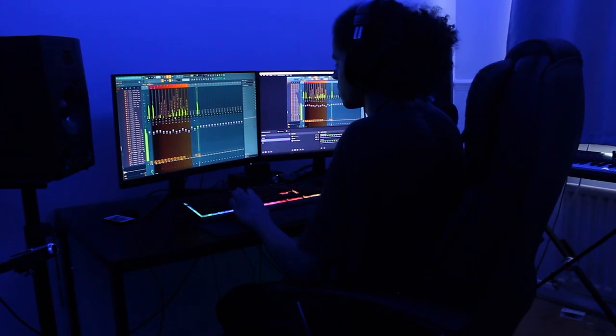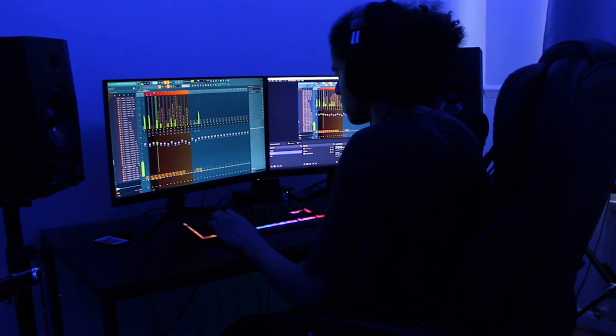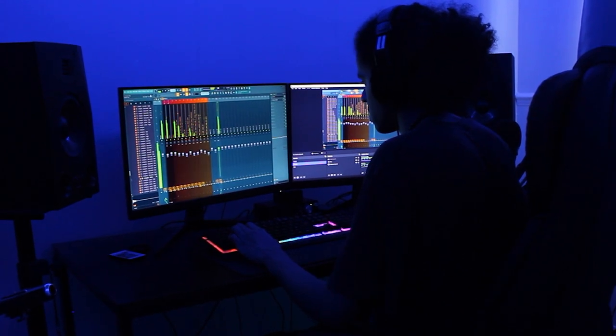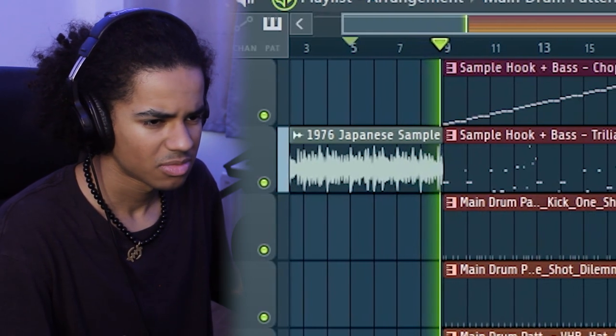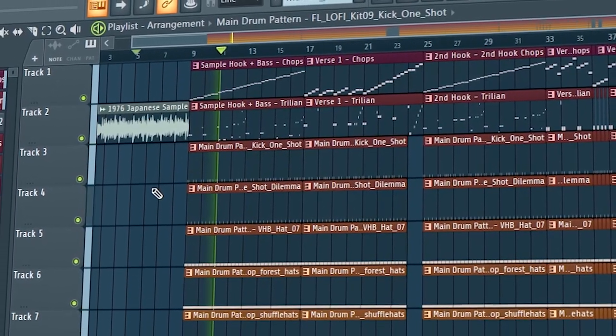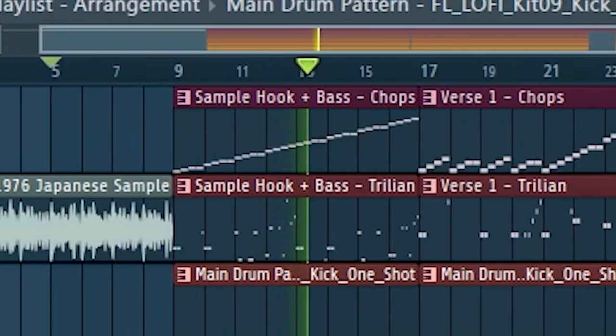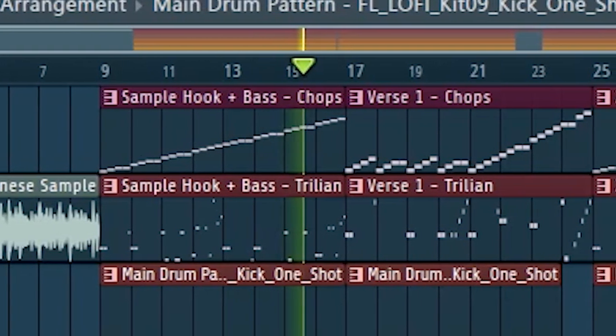Alright, I think that's all of the beat components done. All I have left to do is mix the drums and arrange the beat. So the beat's basically done — pretty simple beat arrangement. The drums are basically going throughout the whole thing. Let's just see what it sounds like.